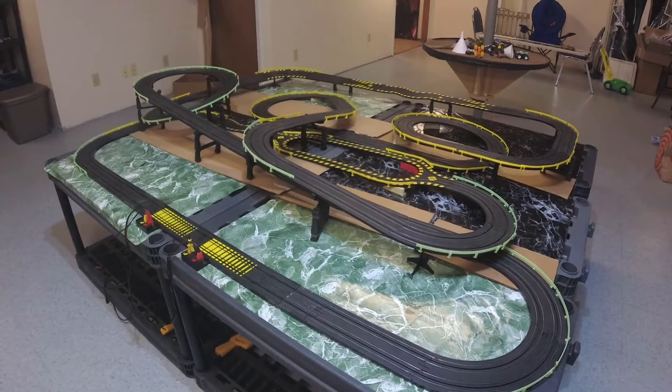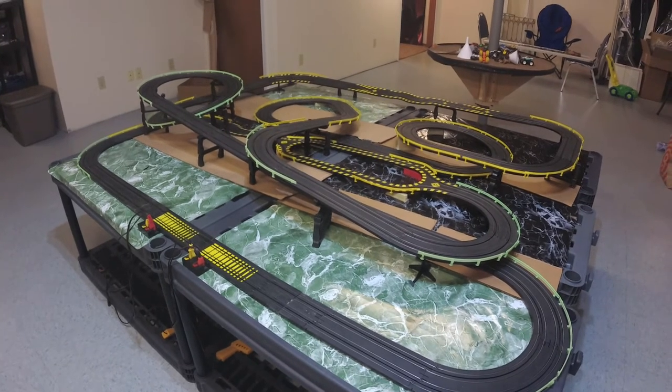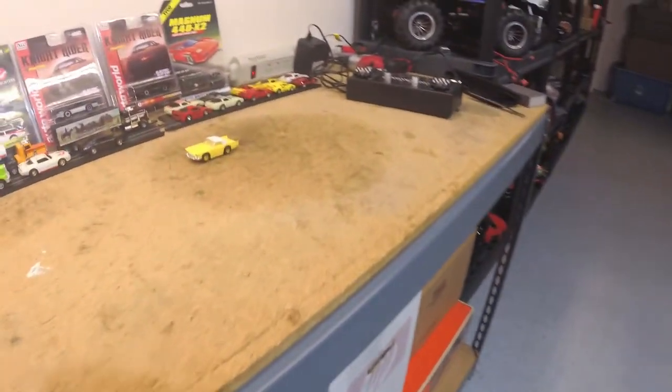Welcome back to Stockpile Hobbies. As you can see I got my first track set up — looks pretty good. We'll be running that later here in the episode, but first I want to take a look at one of the slot cars.